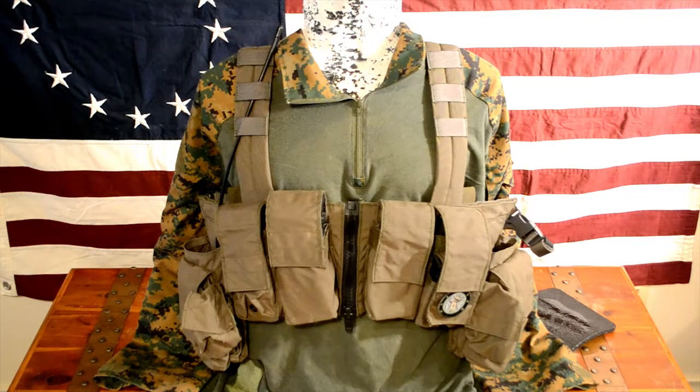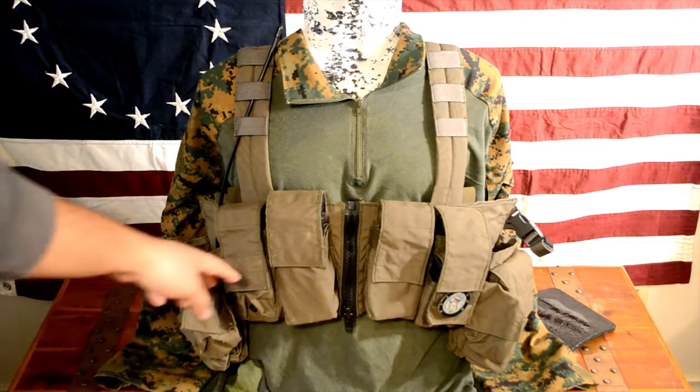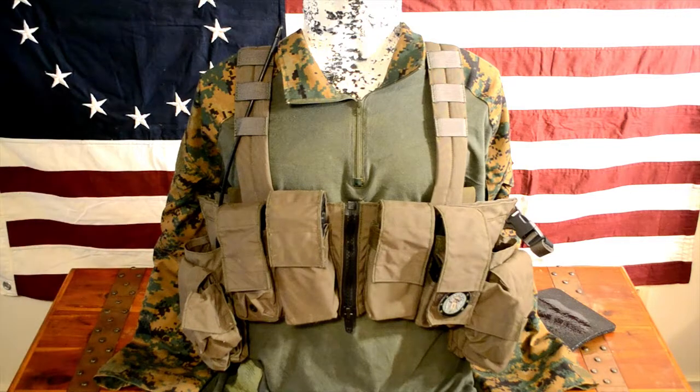You're getting eight primary AR mags on there, and you could put more pistol mags in here if you wanted. Those general purpose pouches on the sides give you so much space to work with. It's great for extended airsoft games, classes with longer runs — this chest rig really does a great job for that.